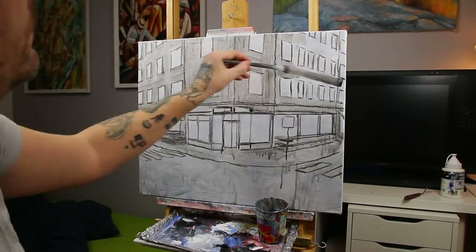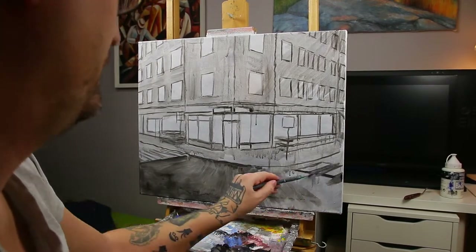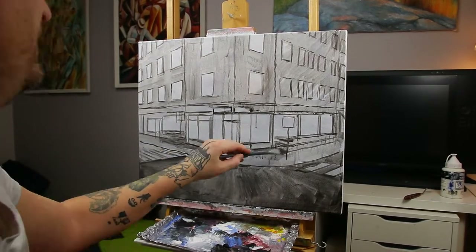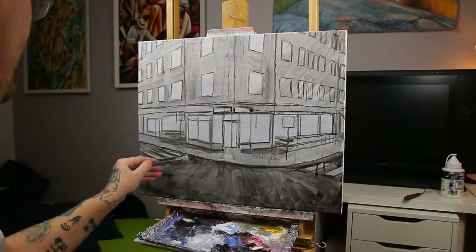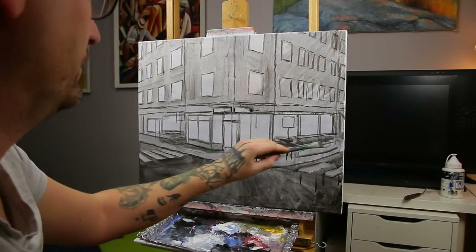I started out drawing up the important outlines in acrylics. I like to get the outlines in place when I'm painting a cityscape because the beholder is not so forgiving on perspective errors as you might have been with a landscape scene.